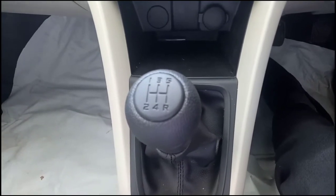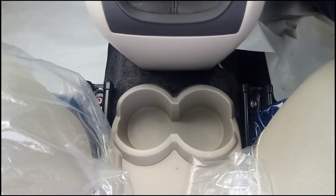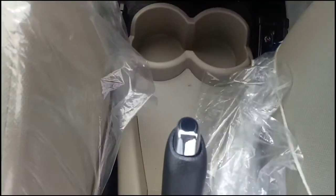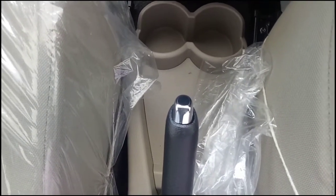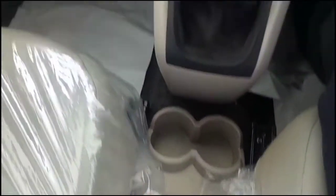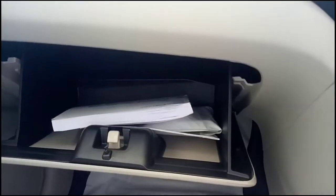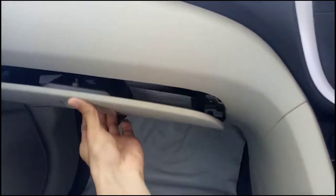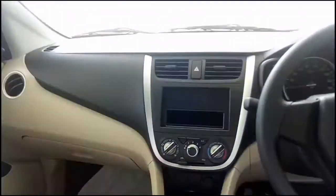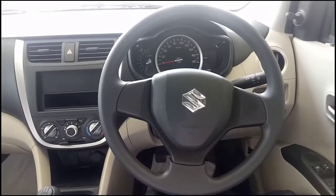This is your 5-speed manual gearbox. There are also two cup holders and space below the handbrake to keep stuff. The glove box is again decent in size. Definitely, they have provided practical spaces to keep your things, so in terms of practicality it is a good car.